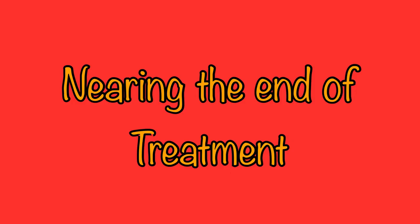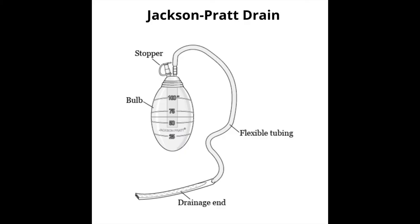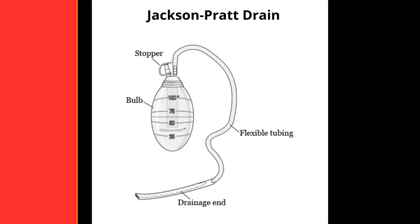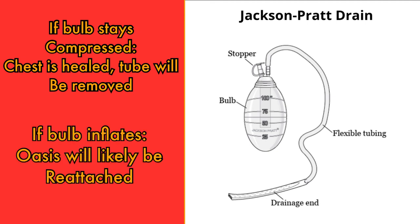Chest tubes will eventually be removed after the course of treatment has completed. Different strategies may be used to assess if it is appropriate to end this treatment. Sometimes, after the chest tube has been in place and there is no evidence of bubbling or new drainage, the physician will exchange the Oasis system for a JP drain attached to the end of the chest tube. This is to make sure that there is no air or fluid leaking into the pleural space. If the JP drain remains compressed, the chest is healed. If the JP expands with either air or fluid, the Oasis will likely be reattached to the patient until they can fully heal.